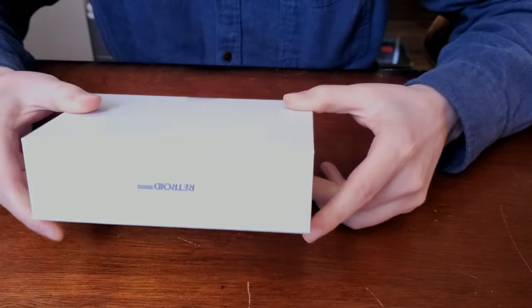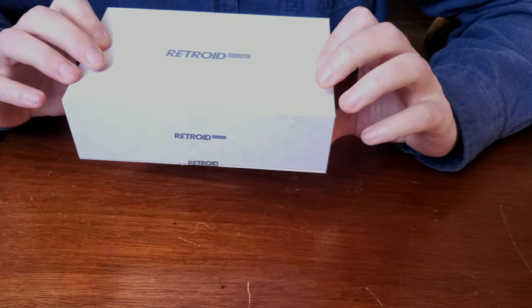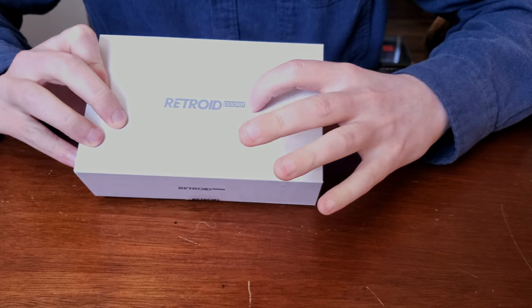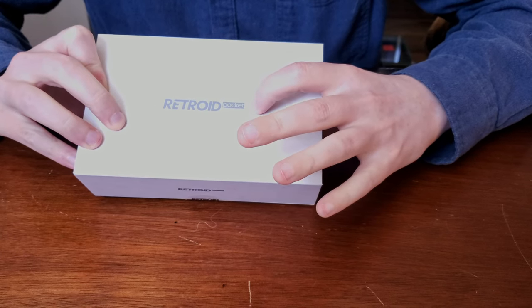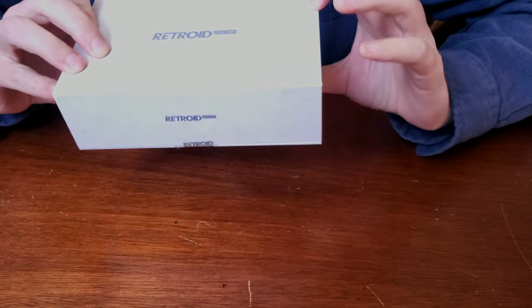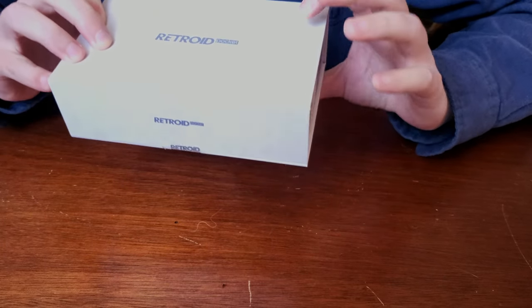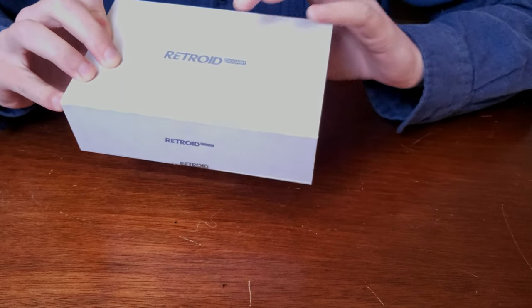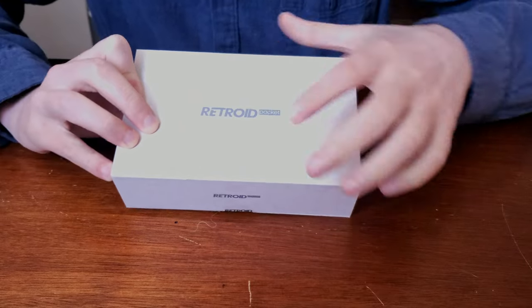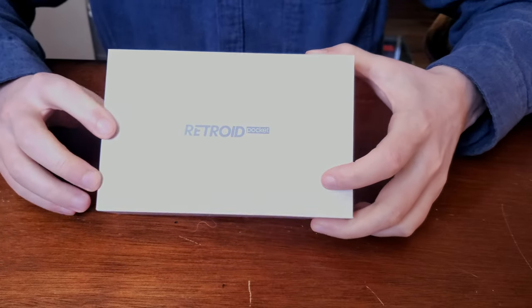Here is the packaging. It appears to be the new packaging box — I think the older ones did have the 2S also on the label. But overall, I do like the designs. I have an axe, strawberry, crates, skateboard, a buster sword — some classic video game iconography.